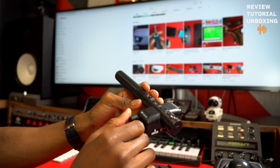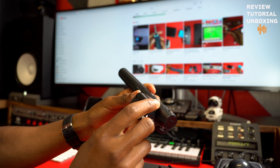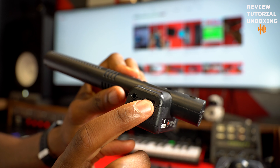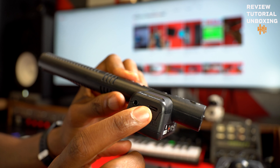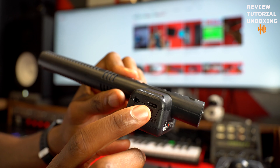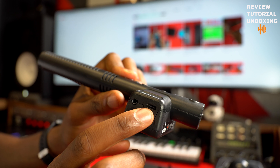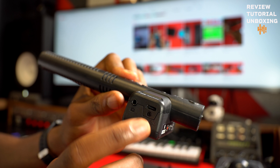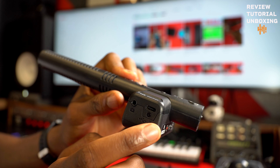Let's talk about the mic now. As you can see, this is where you put the cable and connect directly to your camera. And over here, you do have a USB-C port. Now here's the thing — it's not chargeable. But if you have a V-mount battery and don't have AA batteries, you can connect directly to your V-mount battery and make it work.